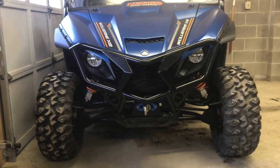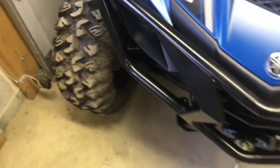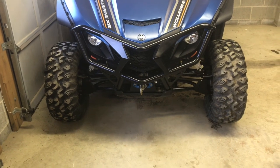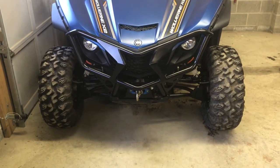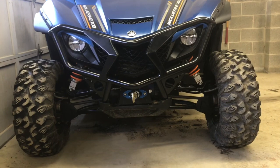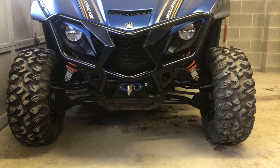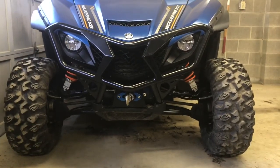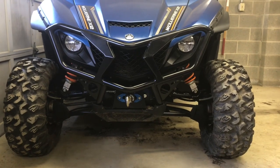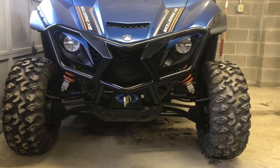I think it looks pretty good. It seems to have a matte sheen to it — powder coated. I like the look and protection it gives you. It's pretty reasonably priced; I think it's somewhere around $249 on Yamaha's website. You can add LED light pods in those two round holes to the left and right of the bumper if you want. It's a nice little project you can do with pretty simple tools on a Saturday morning — gives you a little more protection and a meaner look. Thanks for watching, guys.